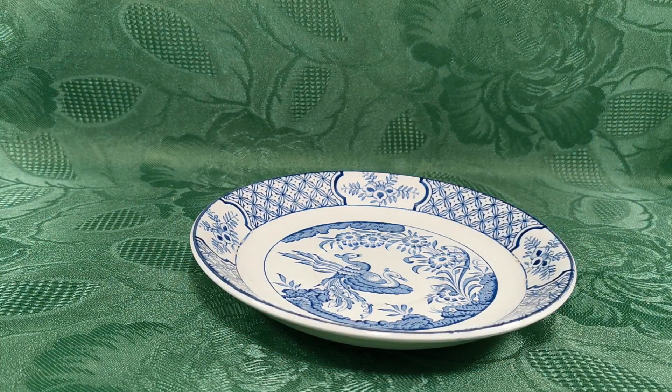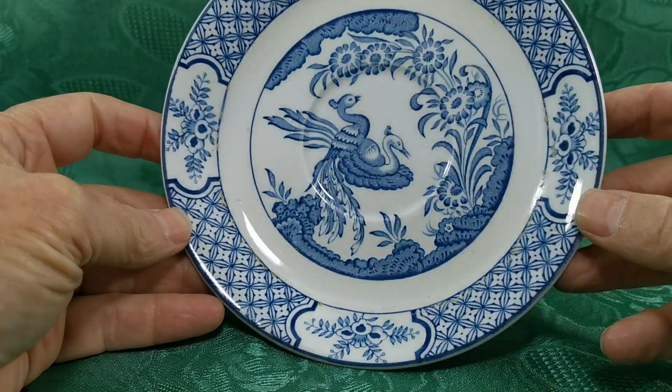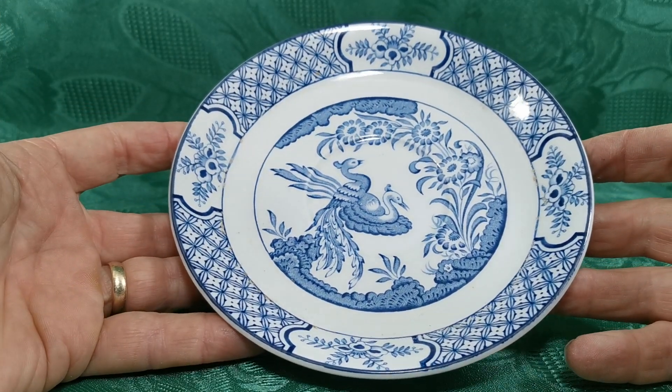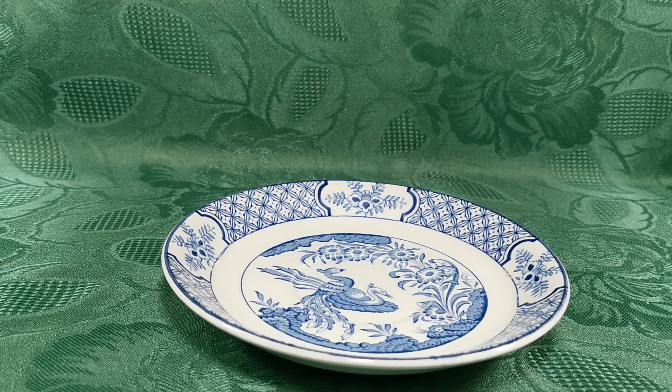So two of these are available. We have got sets of breakfast cup saucers and teacups available also on the website, so do have a browse through the vintage and antiques website by following the link in the description below from YouTube, which will take you directly to the listing for these Wooden Sons period saucers. Thanks for watching.